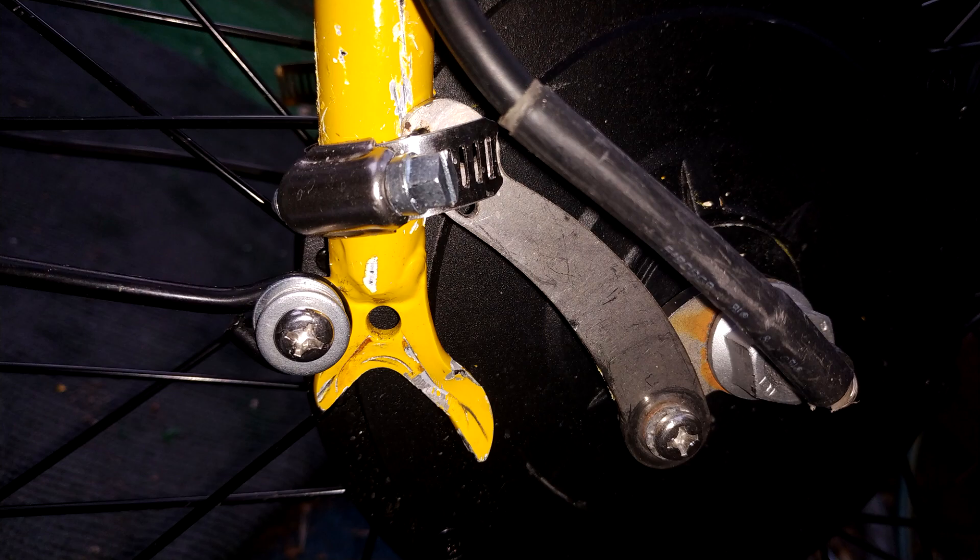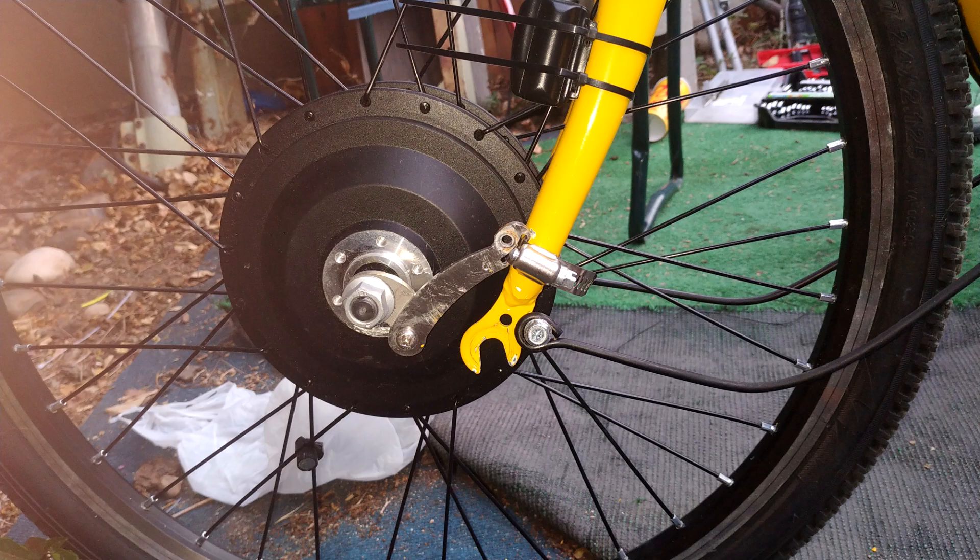My axle nuts were not loose. The motor wires weren't damaged thanks to the double torque arms. Some hub motor builders encouraged builders to mount torque arms in front of the forks. I now realize why I should put them behind the forks. I hope this video will prevent other people from making the same mistake.